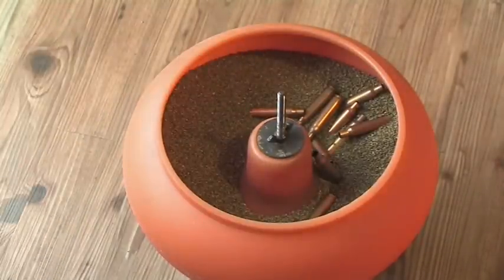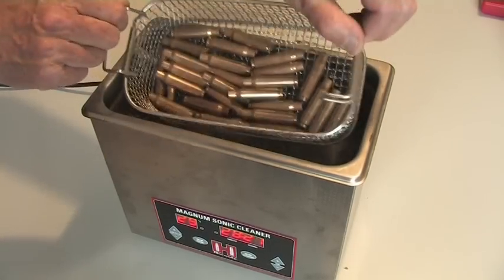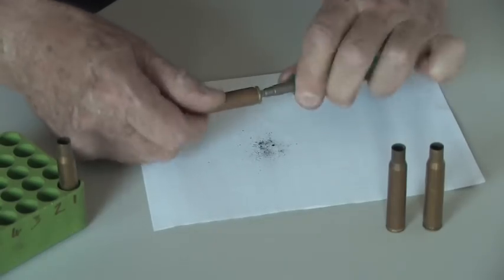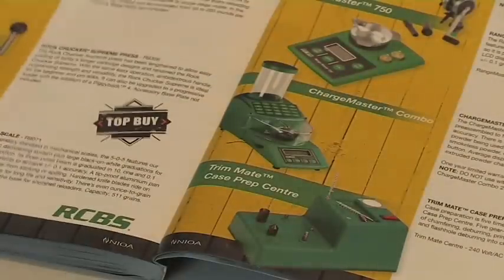For instance, using previously fired cases, you can tumble polish them, clean them in an ultrasonic bath, clean the residue out of the primer pockets, and chamfer the case mouth. And the list goes on.